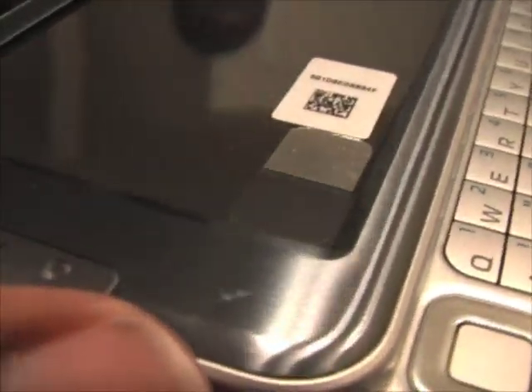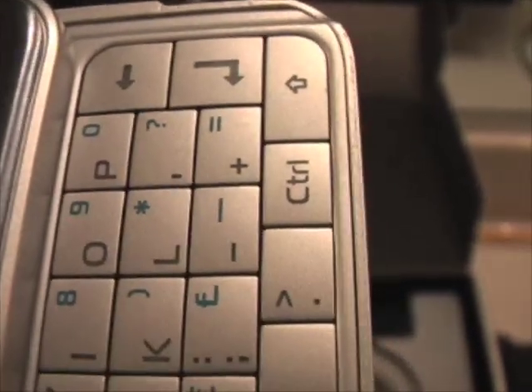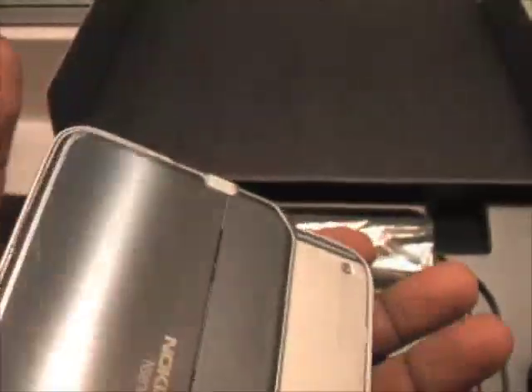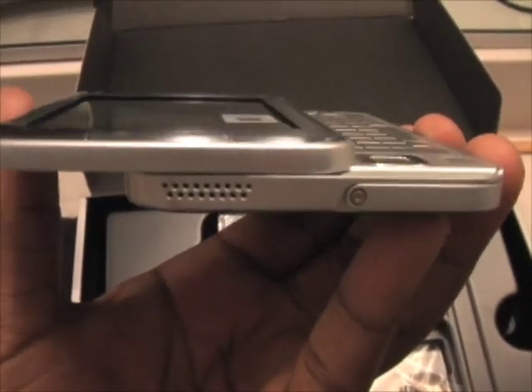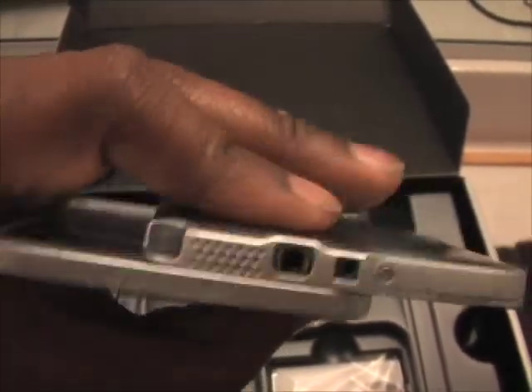I'm noticing here that there is overall more of a metallic finish. The N800 had a metallic finish on the front but on the back it was mostly plastic. What you'll see here is that the N810 is not only metal on the front — it also has a metallic finish on the back as well, which is very nice, very sleek, very smooth. And the sliding mechanism is not that bad.